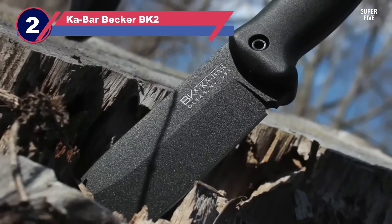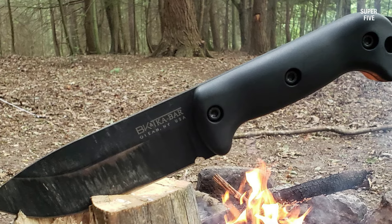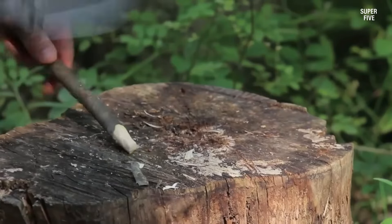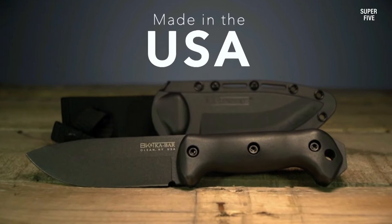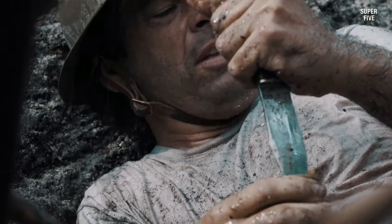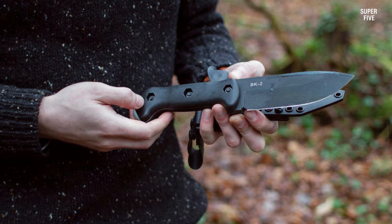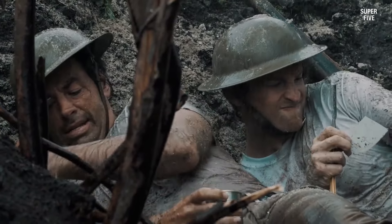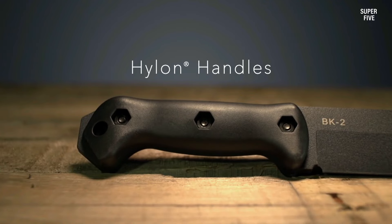Number two: KaBar Becker BK2 horizontal carry knife. The KaBar Becker BK2 Campanion fixed blade knife is a highly versatile and durable knife designed for outdoor use, survival, and bushcraft. The blade is made of 1095 Cro-Van steel, a high carbon steel known for its toughness and durability. It is 5.5 inches long and features a drop point design, ideal for camping, hunting, and survival. The blade has a full tang construction, meaning the blade steel extends throughout the entire length of the knife, making it very strong and sturdy.